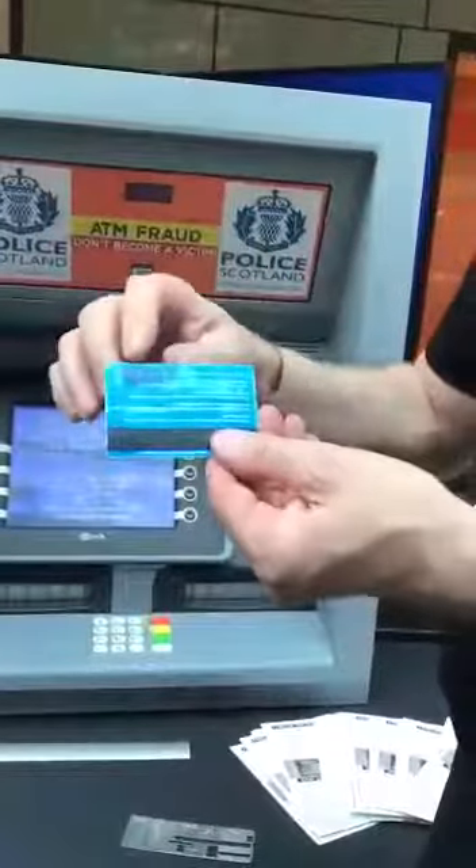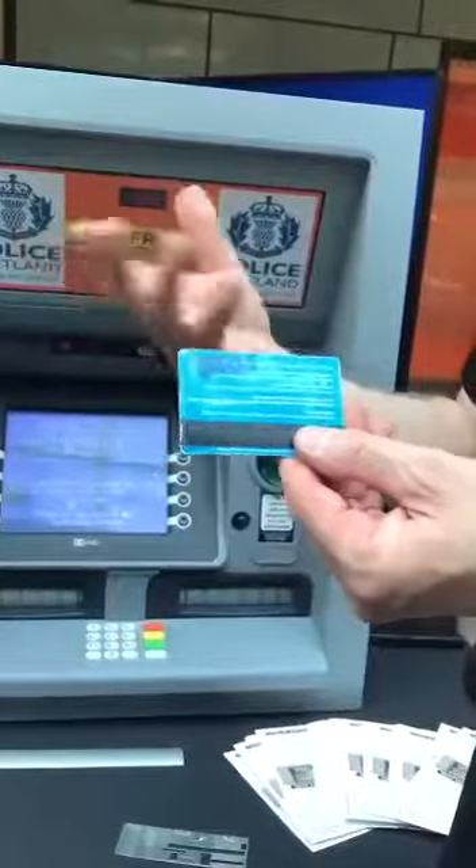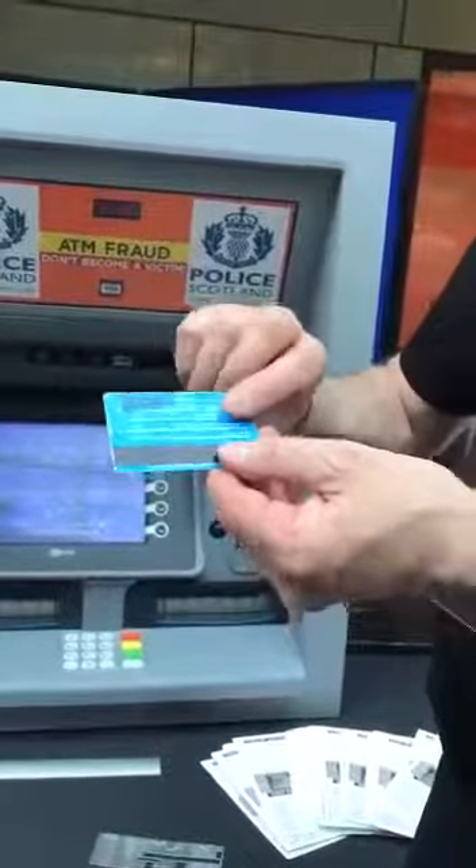The reason the pin number's on it is because they carry about 10 or 12 of these cards at one time. They can't remember the pin numbers, so they write the pin numbers on them.